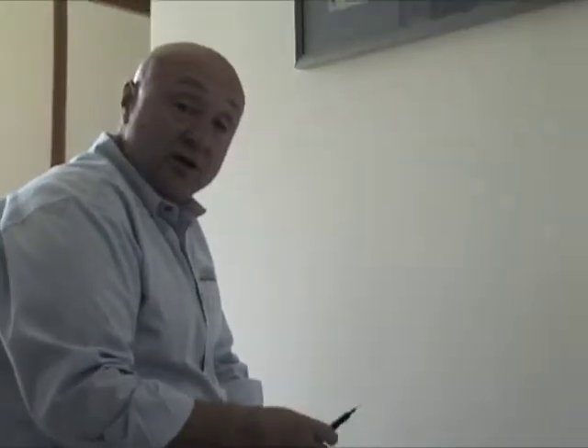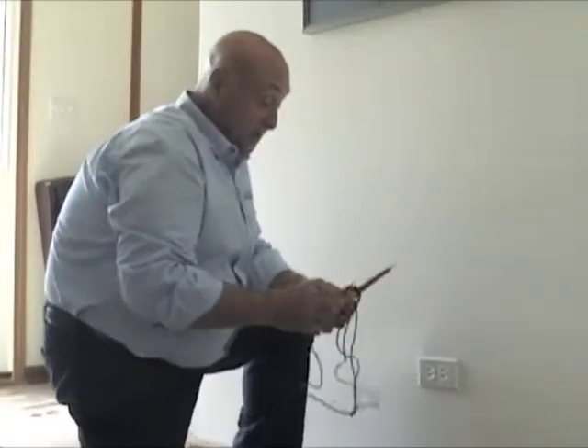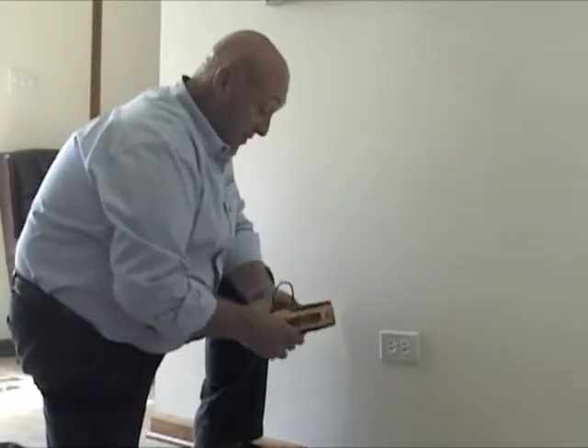Now that we have our power turned off at the panel, we want to make sure, so we insert our tester in here and make sure. And we are off. The buzzing you're hearing is just showing me that it has continuity. So that's off.